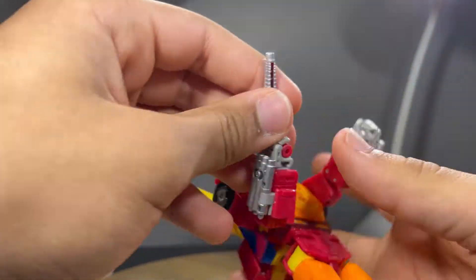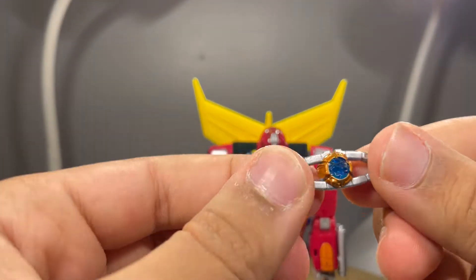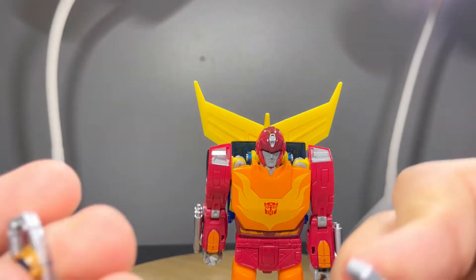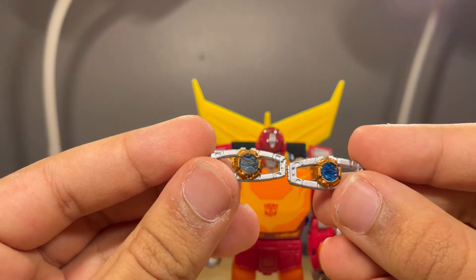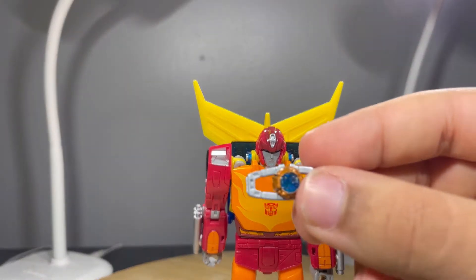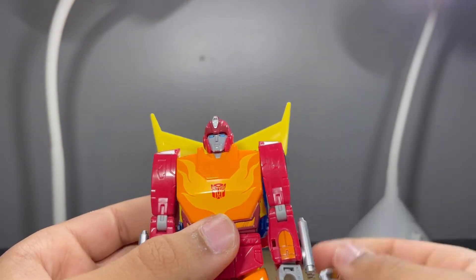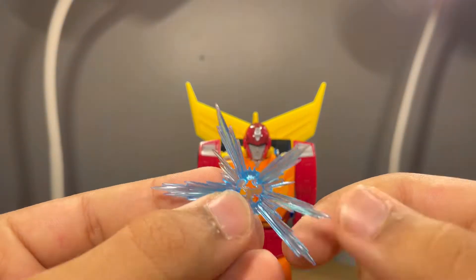He also comes with a Matrix. This one actually has a darker blue clear plastic and more bronze paint, so they actually are different from the other version. Unfortunately, you cannot get the Matrix into the chest of Hot Rod — I really wish you could — but there are parts in there blocking it, so you just can't do that.